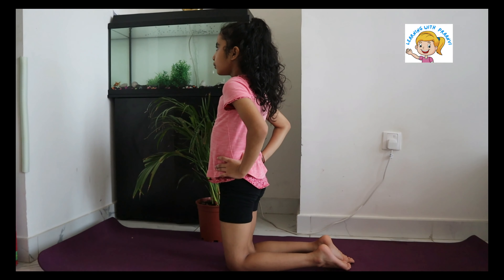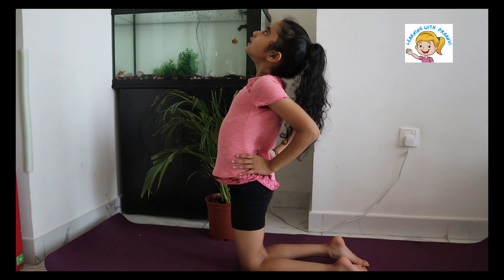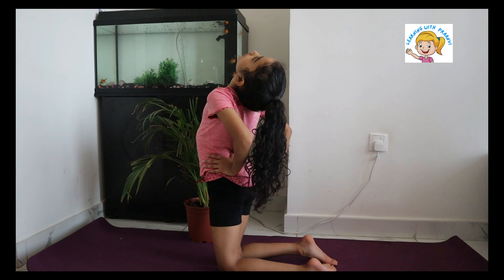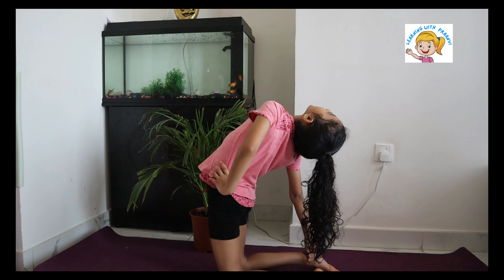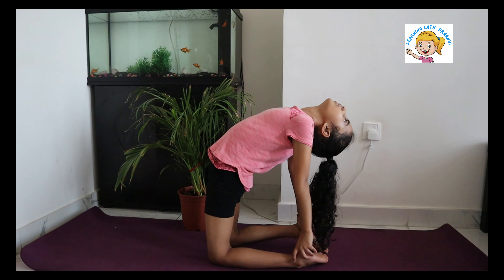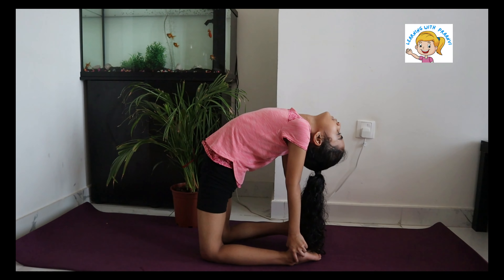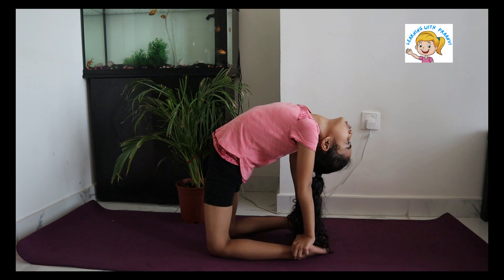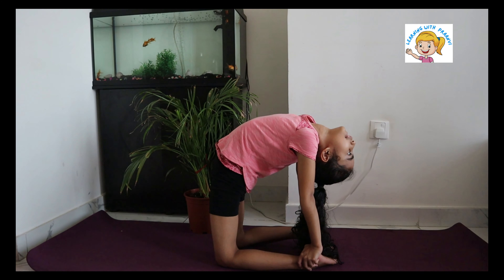Kushtra Asana is great for expanding the chest and giving some relief from back pain. However, there are a few limitations. People suffering from high blood pressure and hernia should avoid this asana.